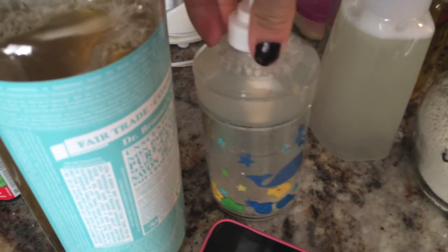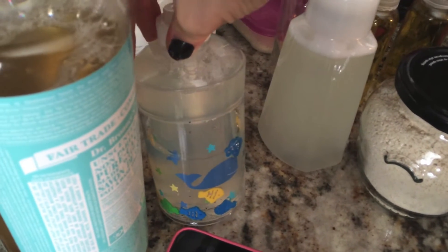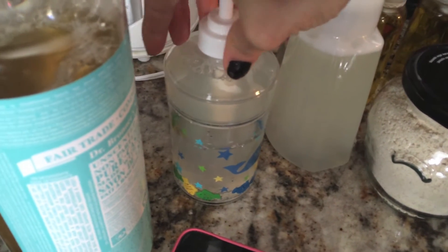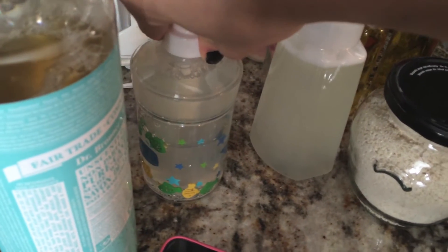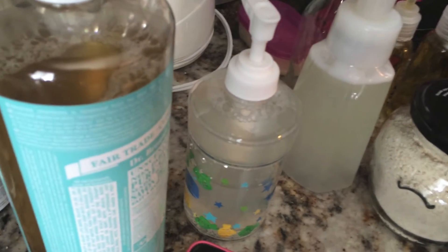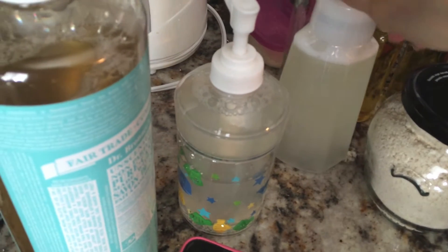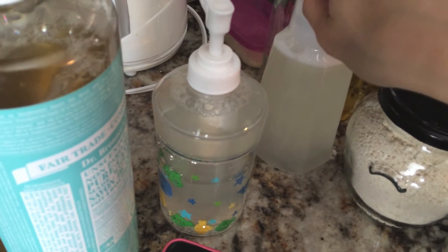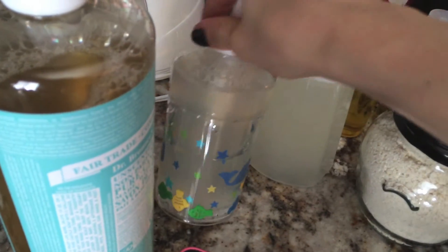This second one I did only about a tablespoon of Castile soap — so this one's an older version — and then a cup of water, or however much fills it up, two vitamin E capsules, and a tablespoon of vegetable glycerin, which is really soothing for the skin. Just shake it all up.